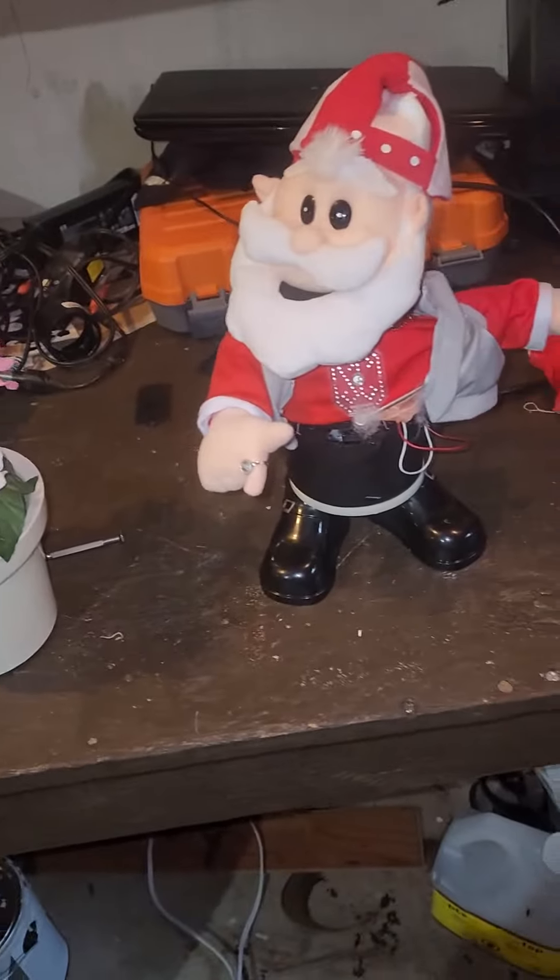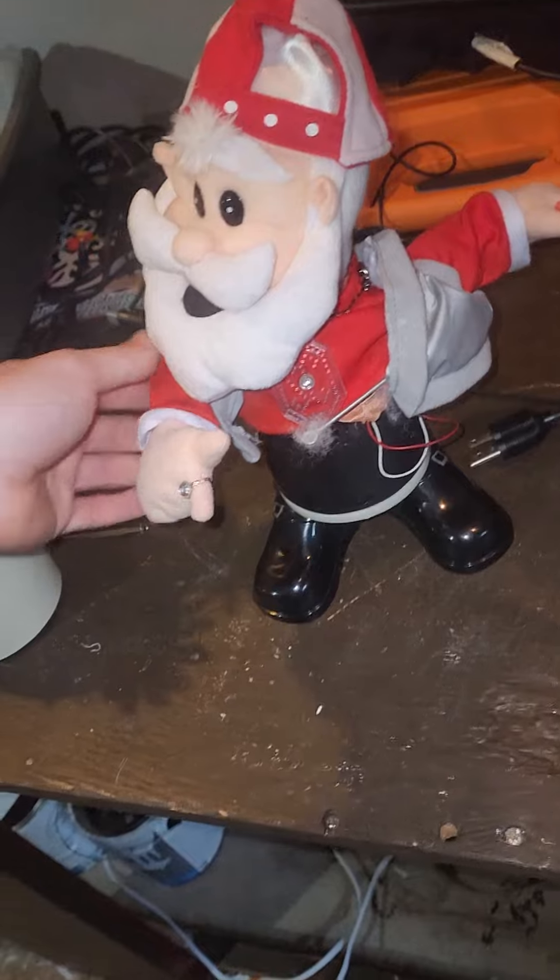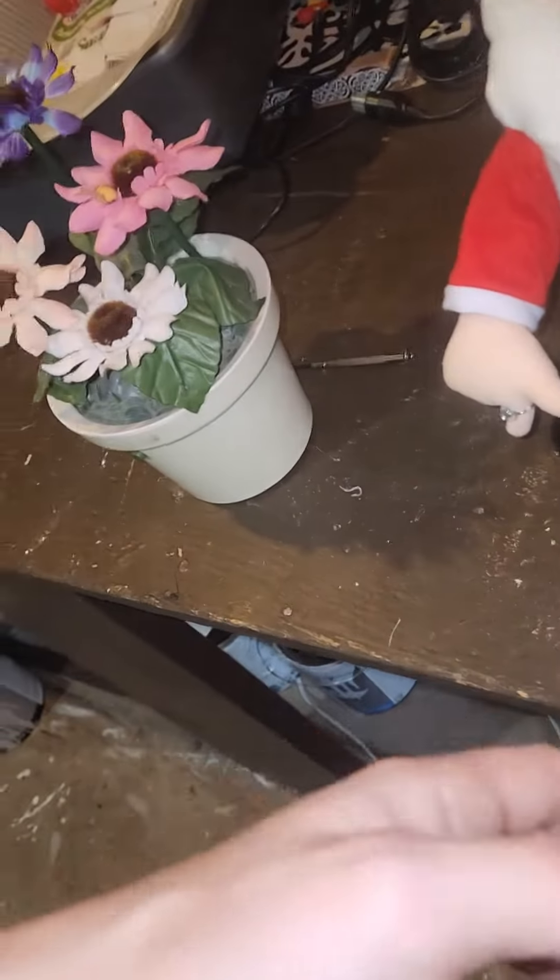But this guy — it's too bad that he doesn't work, because he's one that I've been looking for for so long. This part lights up and his head moves. It seems like all the gears are good; they sound good. But he's not doing anything.